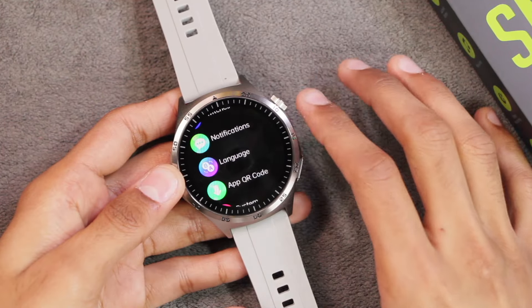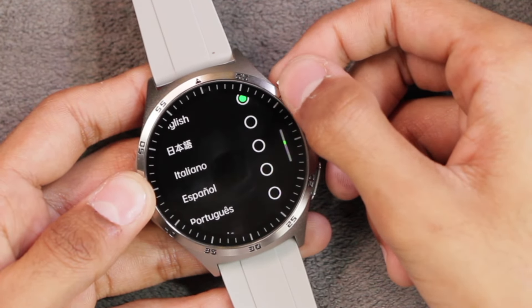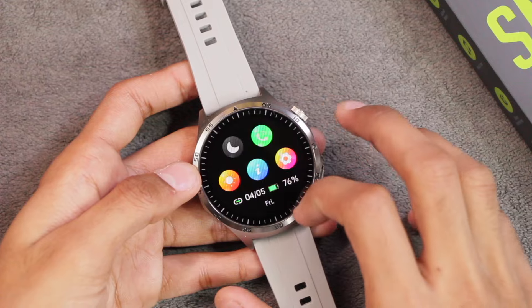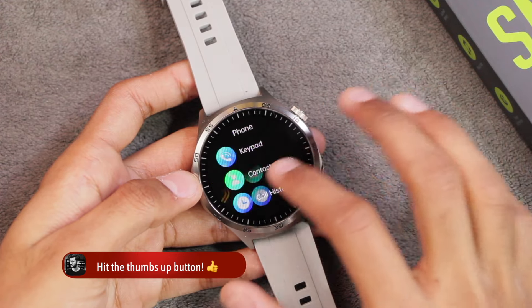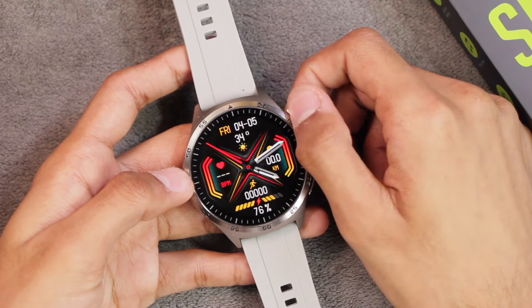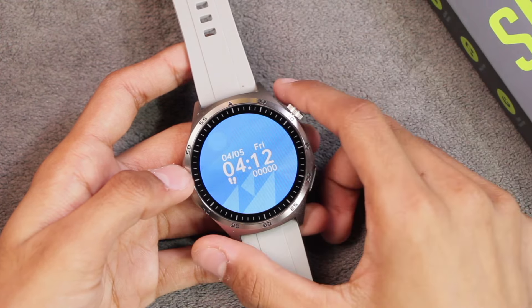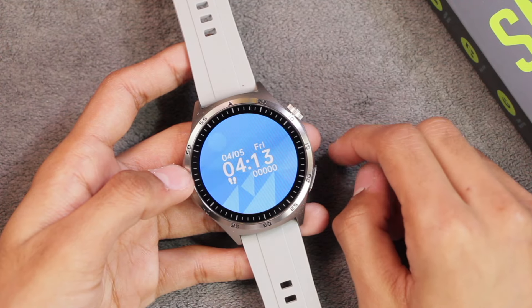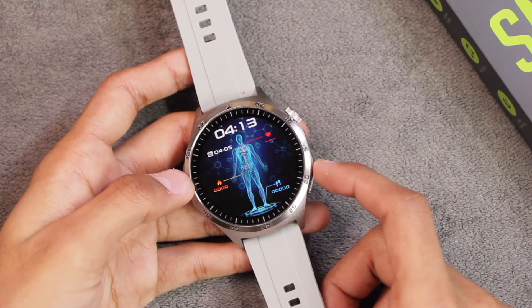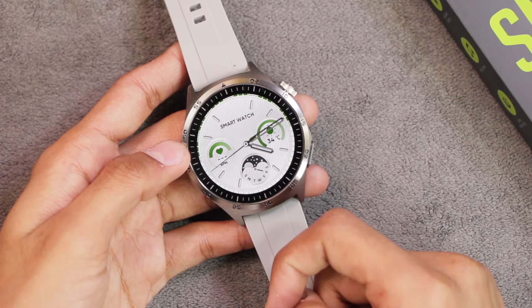The watch supports multiple languages. On the home screen we get a control center, a split screen, quick-access applications from right to left, and notifications from bottom to top. The watch comes with only five built-in watch faces — one slot is reserved for a custom watch face from the gallery. Two watch faces are specially dedicated to a health theme, and the pointer watch faces feature a sweeping seconds hand with smooth movement.